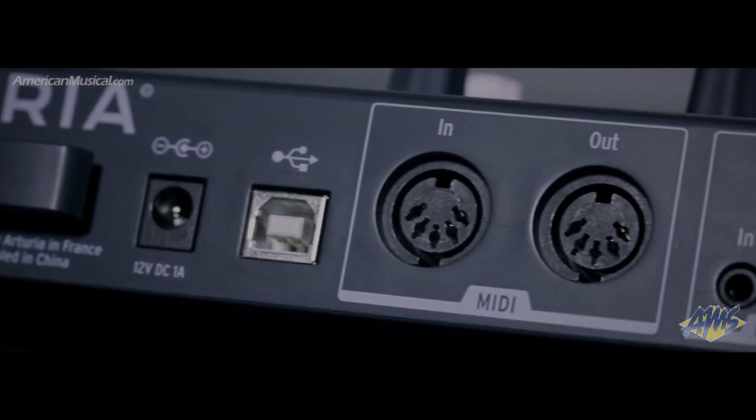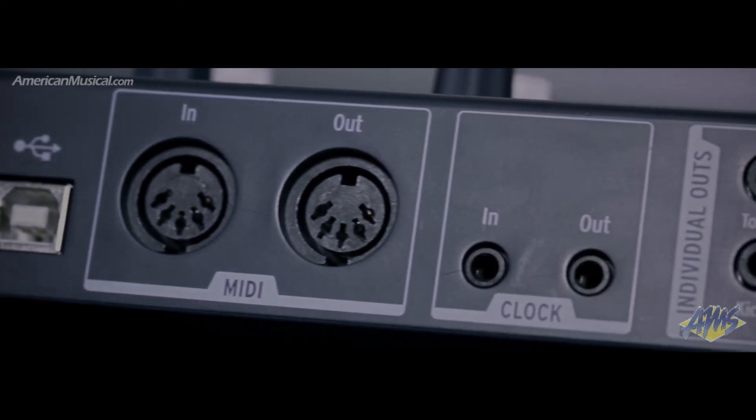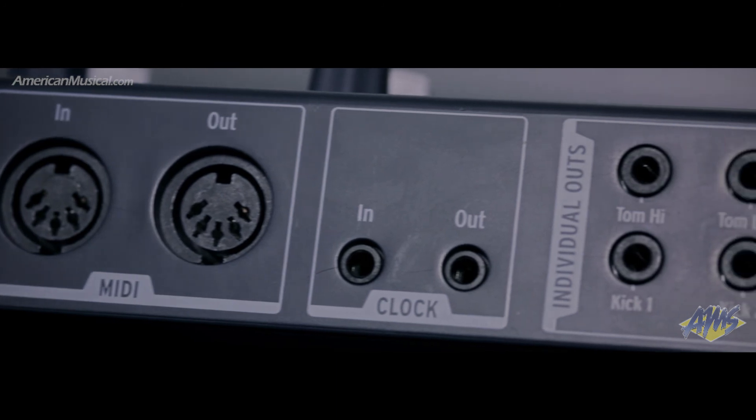Connection to other gear — whether it's vintage analog, a DAW, or a modular system — can be accomplished via the integrated MIDI, clock, and USB connections.